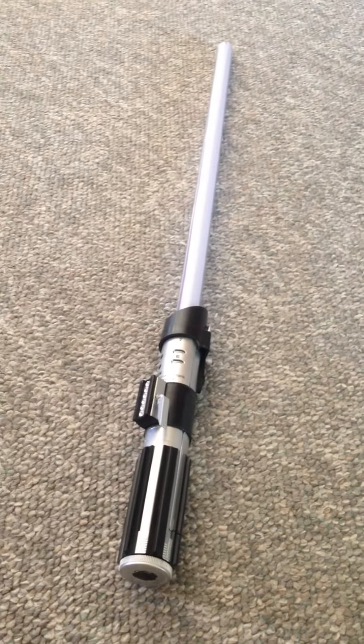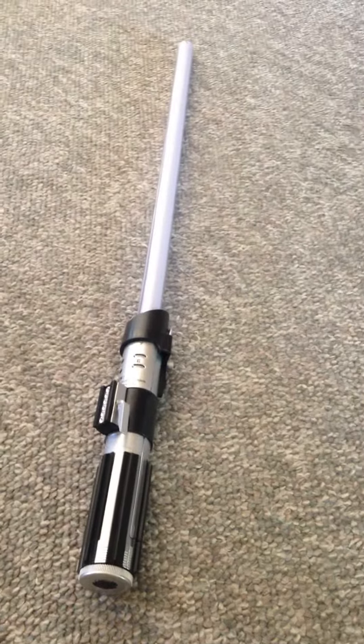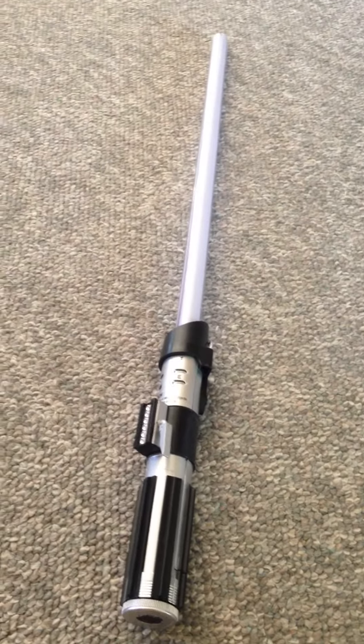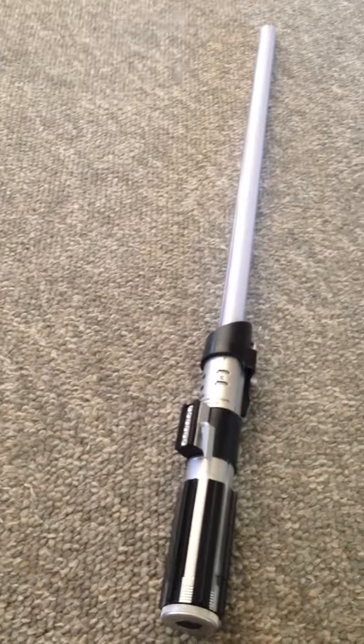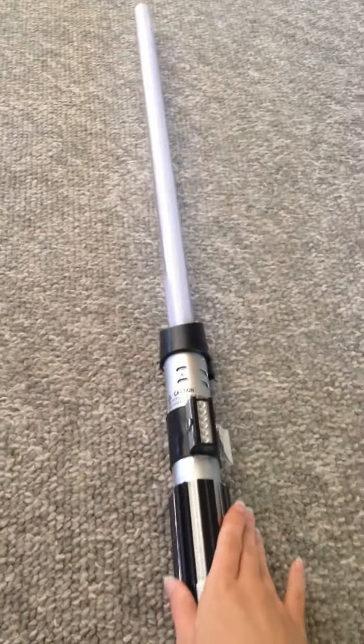Today I'm reviewing the Star Wars Anakin Darth Vader color-changing lightsaber from Hasbro. I just had this delivered to my house and I already opened it because I was really excited — I'd heard good things about this, and I am very impressed.